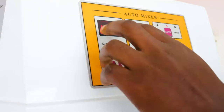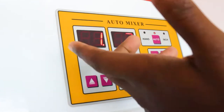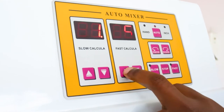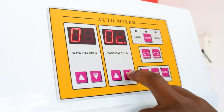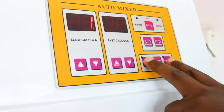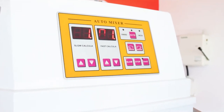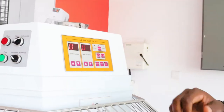On the automatic control panel, we start with slow. Let's set it for one minute. Then fast — let's say one minute as well. And we start on slow. This machine is supposed to automatically transition from slow to high after one minute.